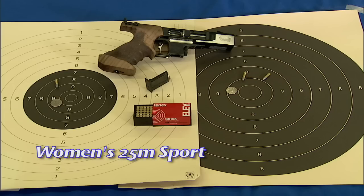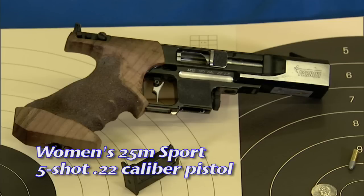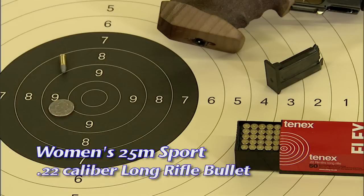The 25-meter sport pistol is a women's event. A five-shot semi-automatic .22 caliber pistol is used with iron open sights. .22 caliber long rifle bullets are used in women's sport pistol.